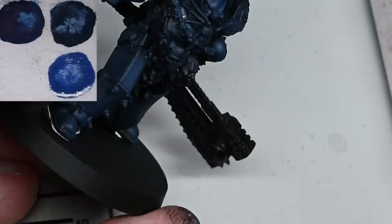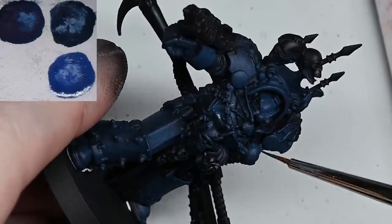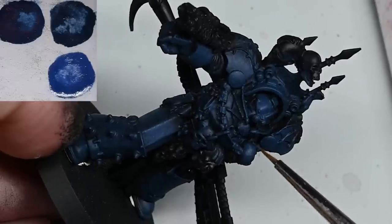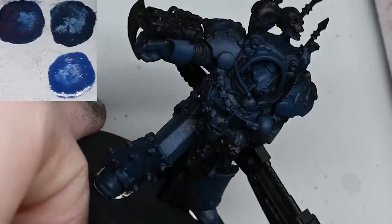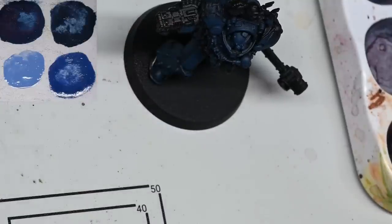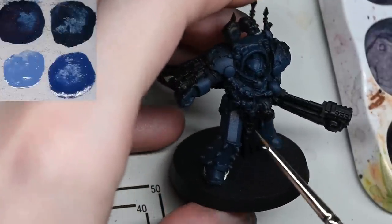Don't spend a lot of time on any of these early stages before we do the oil wash. I've done this process a few times now and what I've discovered is that spending too long in the early stages is a complete waste, because the oil does a lot of the magic in terms of shading and blending. Any of these early highlight stages, even if they look really rough and unfinished, will look so much better just after the oil wash. You really just want to get those colors and a little bit of light direction and very rough texture on there.